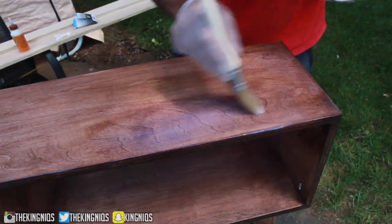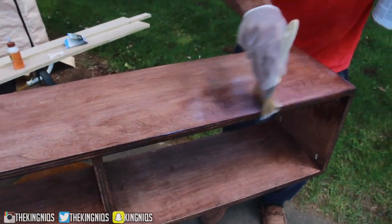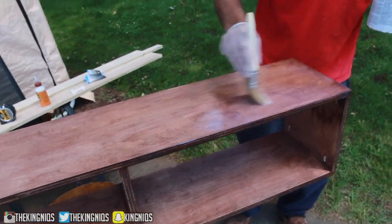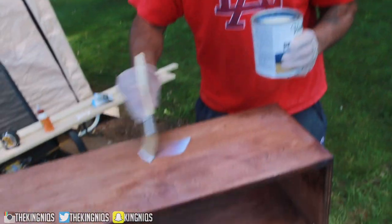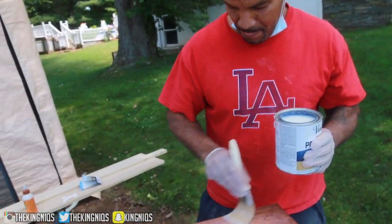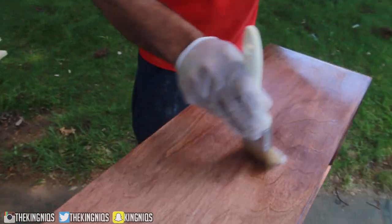That's looking real real good, y'all. The reason I'm not doing it myself is because I'm sitting here learning from this guy right here. You got to learn before you do, you know what I'm saying. Look at that - that's looking real beautiful.